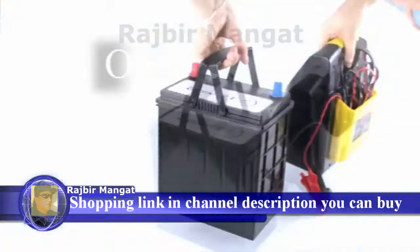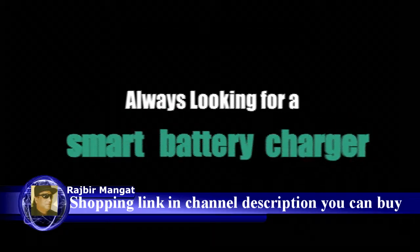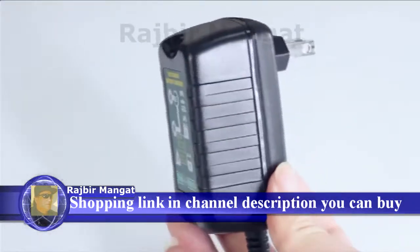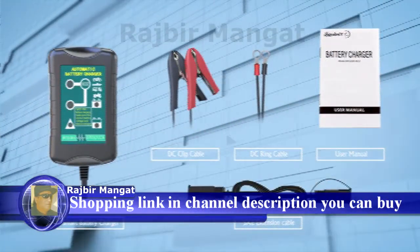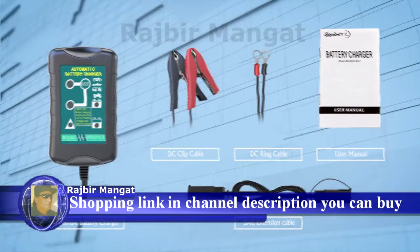Are you tired with thick and heavy battery chargers, and always looking for a smart battery charger? Now Laysenstern Battery Charger Maintainer solves all your troubles. This small battery charger comes with 2 DC connectors and extra long 10 feet power cords, to meet all your needs for battery charging.